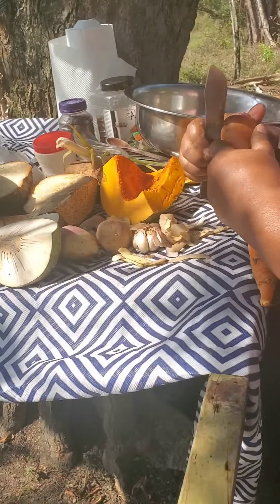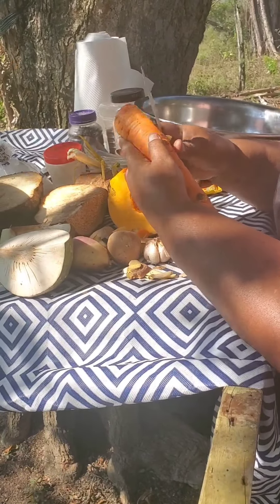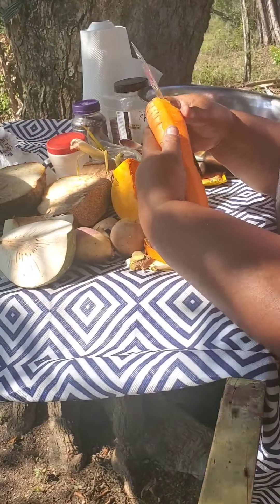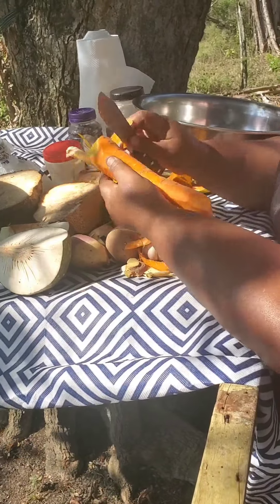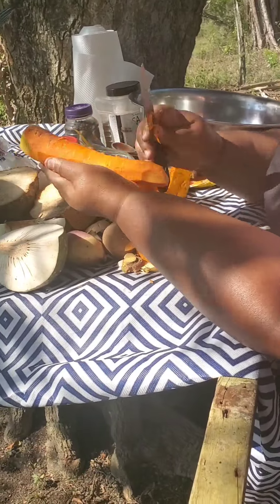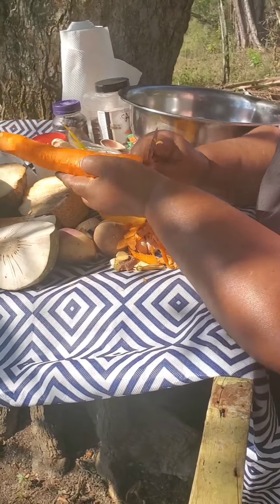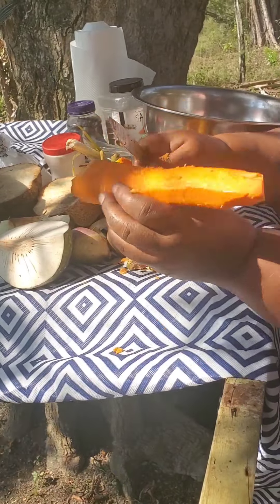This is a very large carrot — I won't need more than one. They say we shouldn't peel carrots, we should just scrape them off and wash them. Peeling is a habit for me — very habitual. My mother never used to peel carrots, she would just scrape them. You can also use a scouring pad to wash them off if you're at the sink. This is a technique that can be used for cleaning carrots — see, nice and clean.